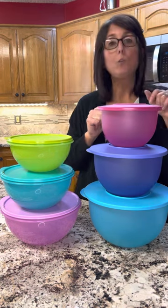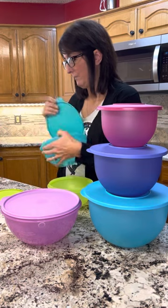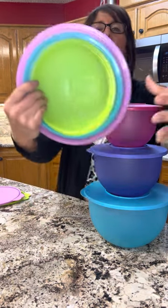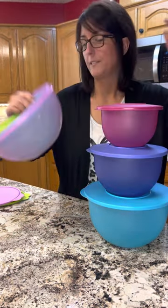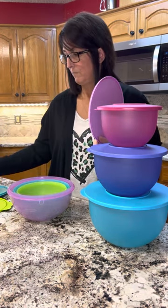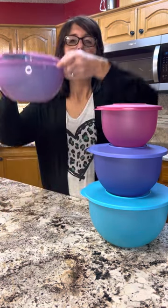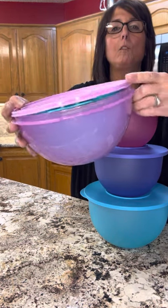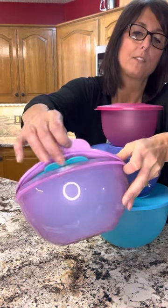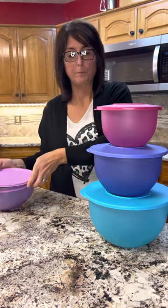As far as storing them, they both nest nicely, but I will show you the difference in the way the lids will work. So this is our Wunderlare bowl set, and they do sit nicely inside of each other. You can set them like this to store and they store nicely. Now, this top seal will not seal due to the lip that's on the side of each bowl, but it will still sit flat on top of the bowls for storing.